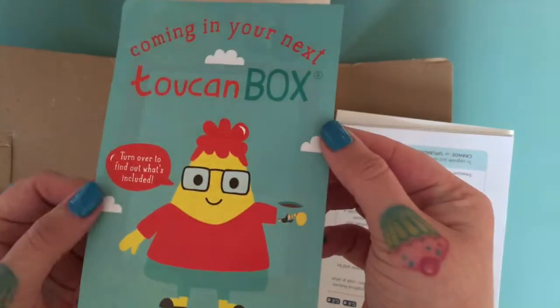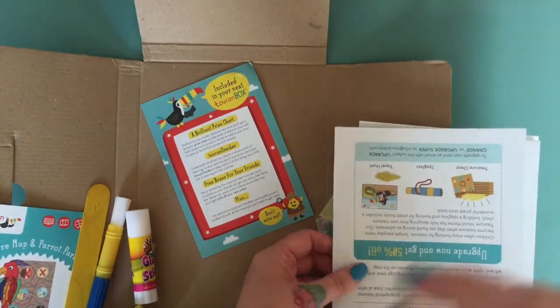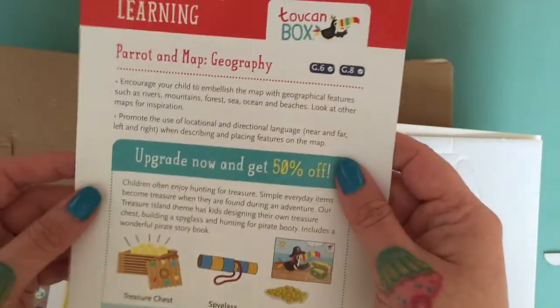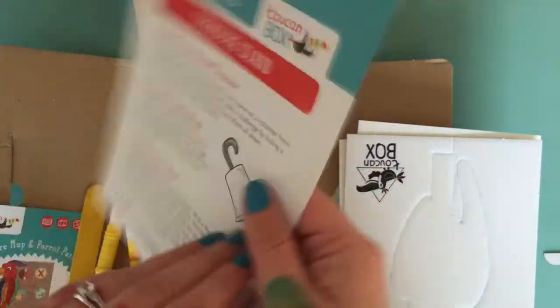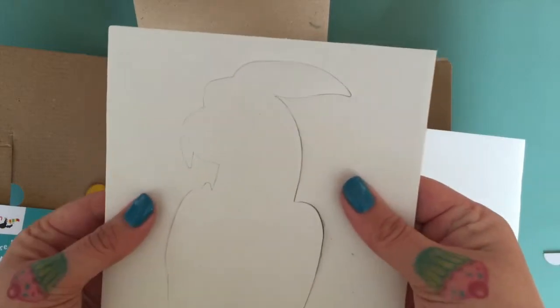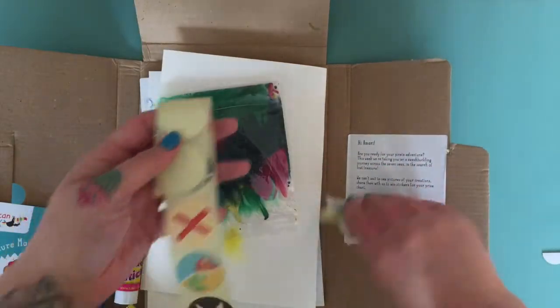You get a preview of what's coming next in the Toucan Box. There are also 'learning sparks' — ideas for what else you can do once you've made your project, which I think is really fun. You get a cardboard parrot to pop out, and a sheet of quite thick watercolor-style paper for the pirate map. That's everything in the one project.